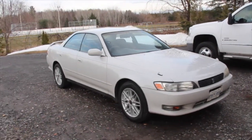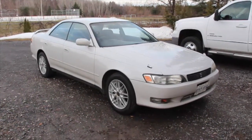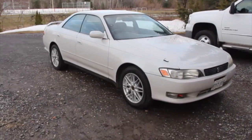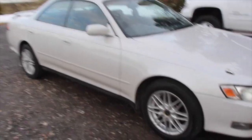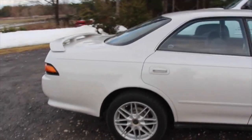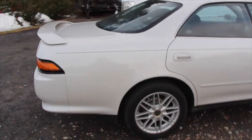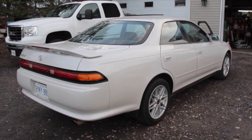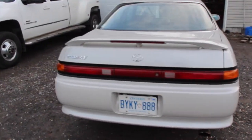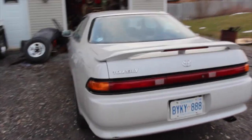So here it is — my 1994 Toyota Mark II Tourer V. It's completely bone stock, other than aftermarket wheels. I had it imported from Japan; I believe November was when I received it. I'll take you on a bit of a tour, kind of giving you the runaround of everything and show you inside.